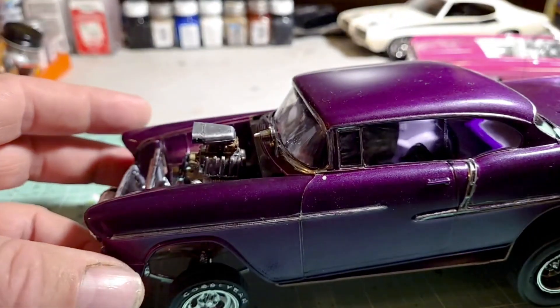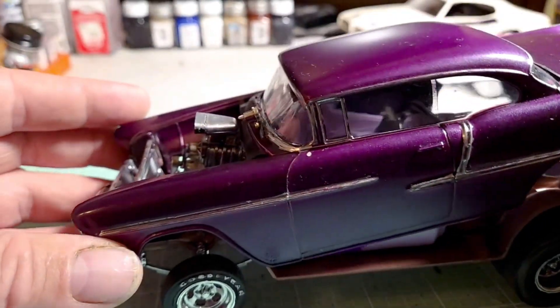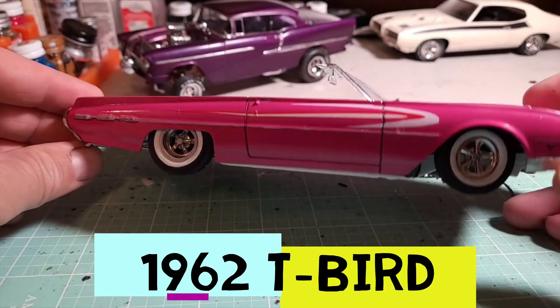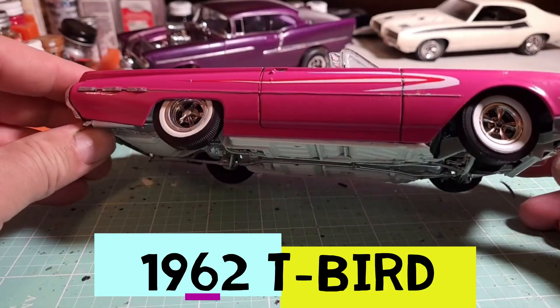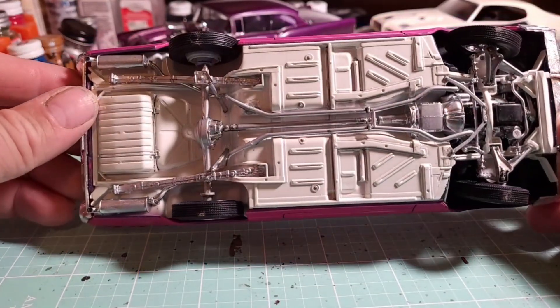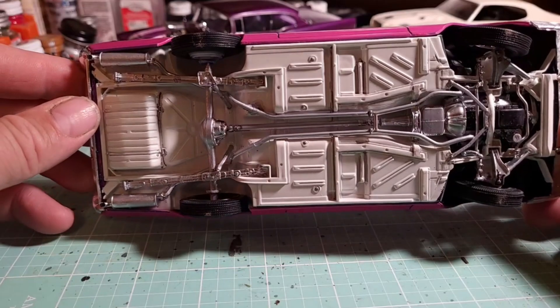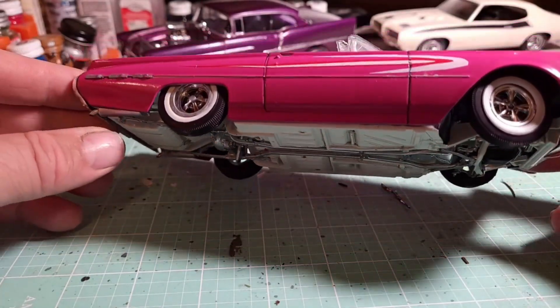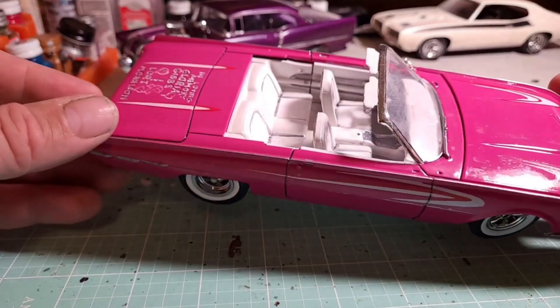I actually did this one for a competition we had online for breast cancer awareness. This one wasn't too bad because it was painted pretty well already, but the interior I had to...